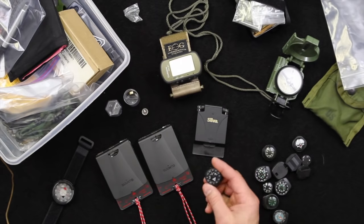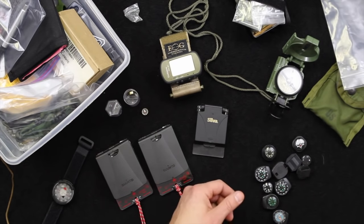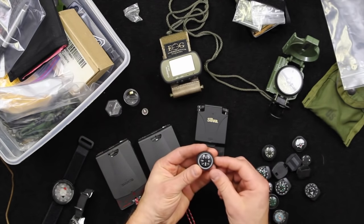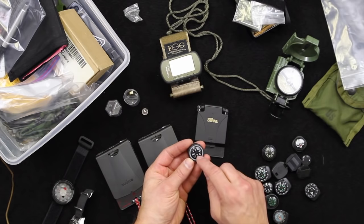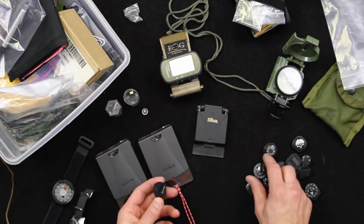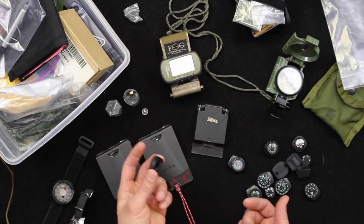Eventually Suunto came out with these again, and this is what I now have on my G-Shocks. When PDW started making these, we joined forces with them to produce an exclusive black version for us. What's great about these is there's a little glow ring inside. This is made with a very high quality compass, and you can pop out the compass from the back to replace it from the housing, which is great. The housing is anodized aluminum — it's not going to fall apart on you like plastic will. If the compass develops any issue, you can always replace it.